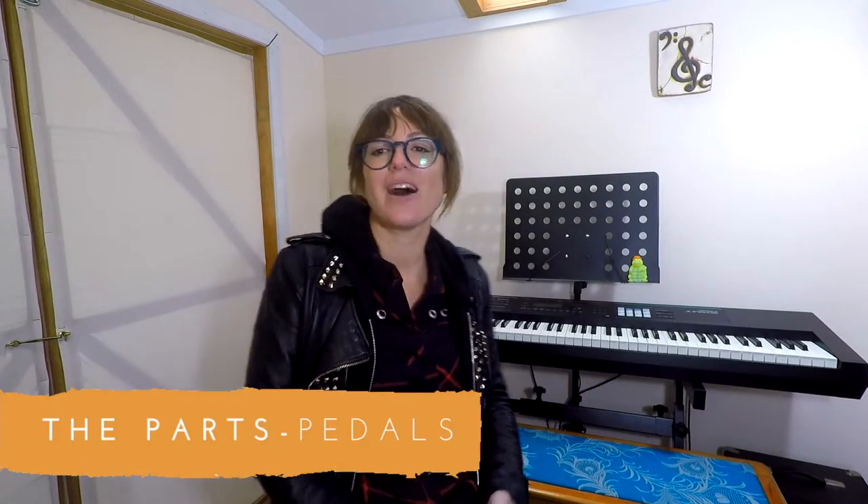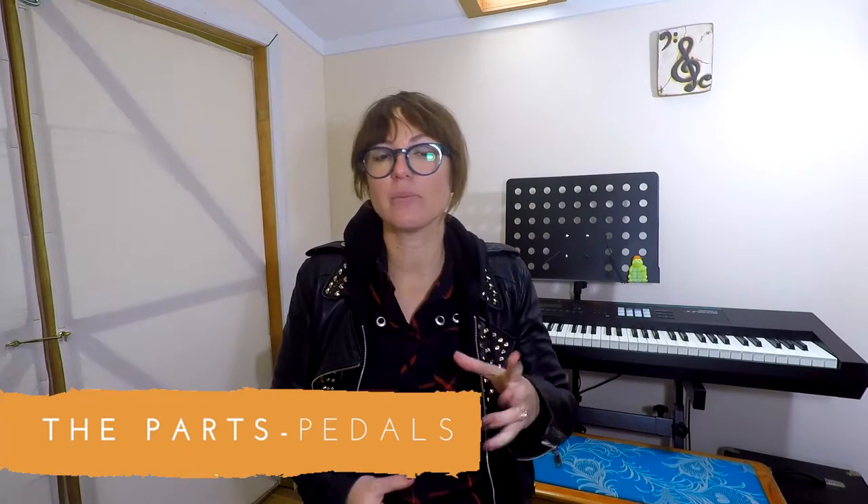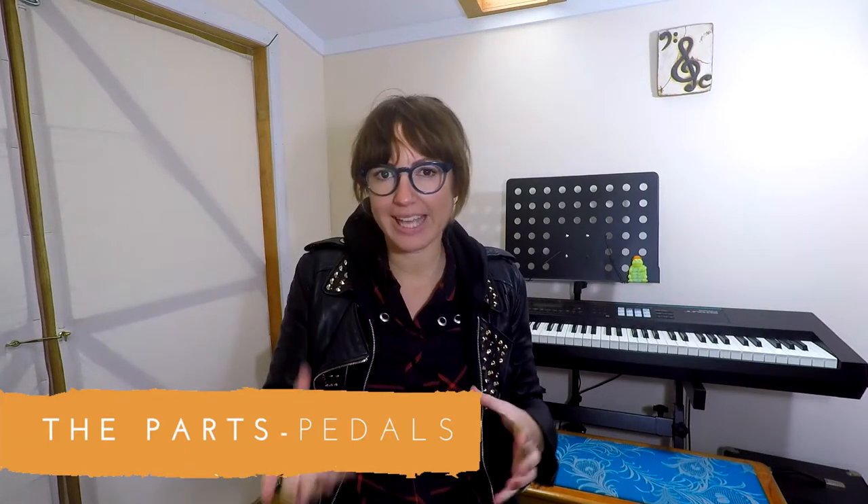The pedals! Home digital pianos — those attached to a frame — normally have three pedals. The left pedal is the soft pedal, sometimes called una corda, and that creates a softer volume on the notes that you play.